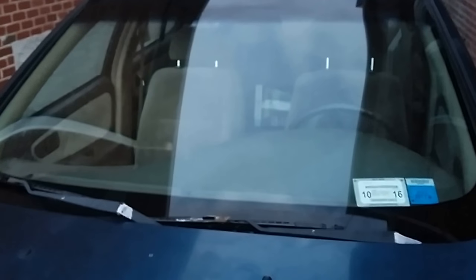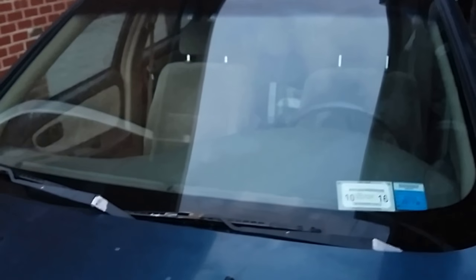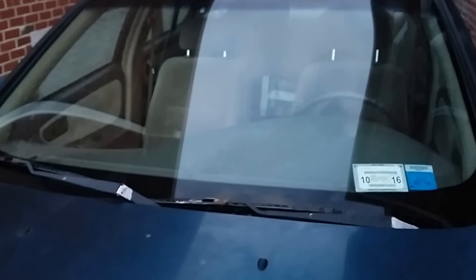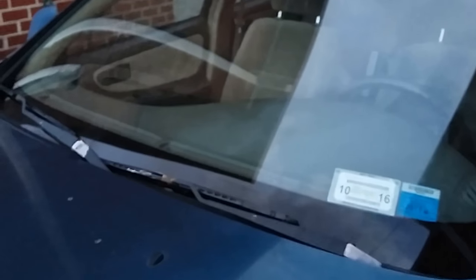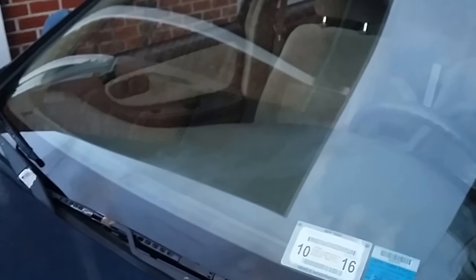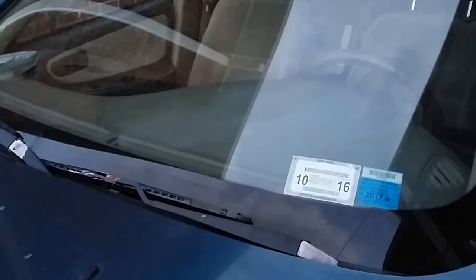There you have it — the windshield wipers work again. Definitely like, subscribe, share, and watch all my other videos. I have a lot of prank videos and more automotive videos. I just readjusted my wipers — make sure that when you take your wipers off, you put them back in the same position they were before. Mine were in this position and I had to readjust. Make sure you do it from the beginning so you don't have to redo it.